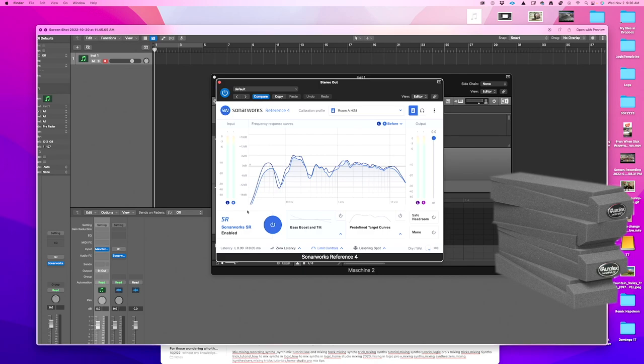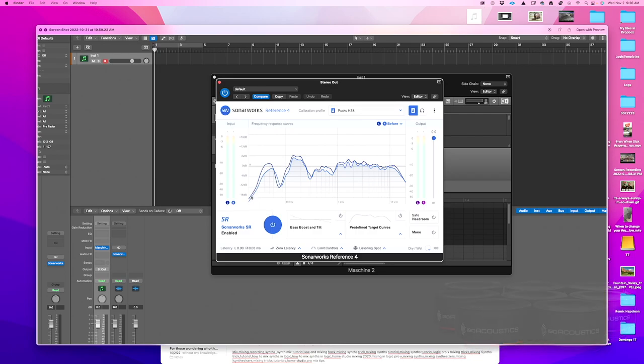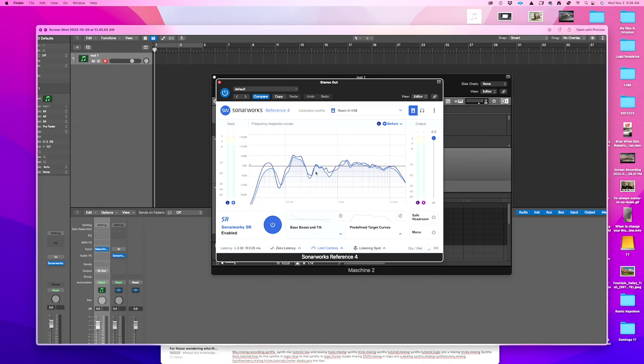One of the cool things is that I gained some low end just by using the IsoPucks. The feedback I've been getting from people mastering my music is that my bottom end is a little too heavy. But when I was listening in my studio — even though it's treated — I was pushing the low end a little more. Now with the IsoPucks I gained some dBs on the low end, which is pretty amazing.